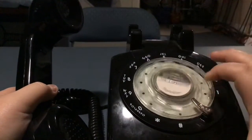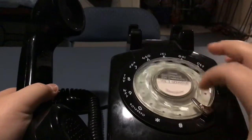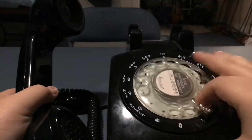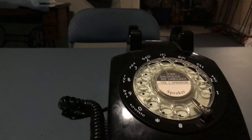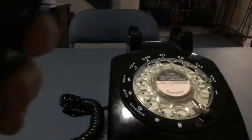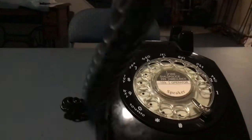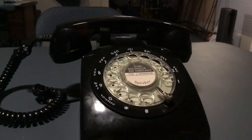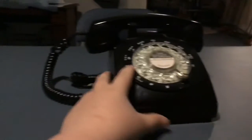This ain't a real number, by the way guys. So here is the receiver — it's pretty standard, it looks just like an old receiver. I wouldn't see the difference. But I'm at my grandparents' house.